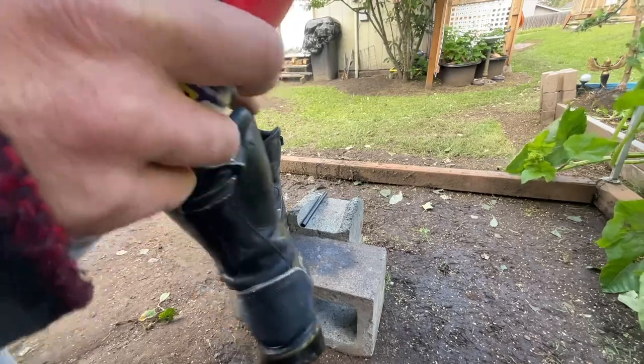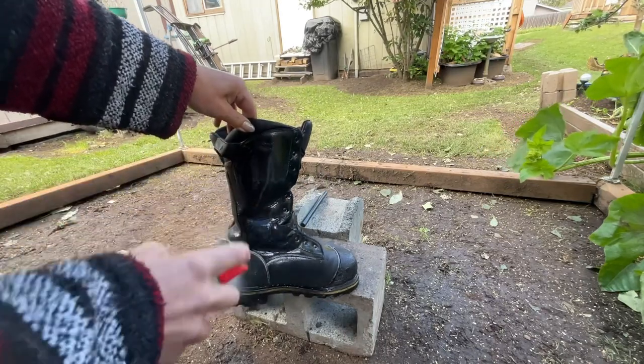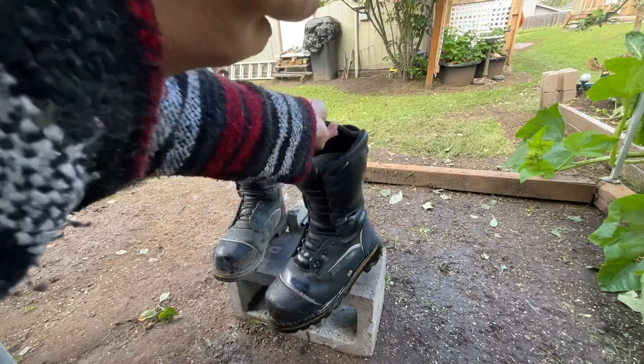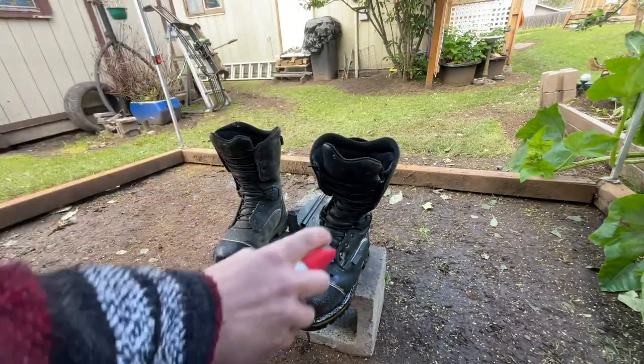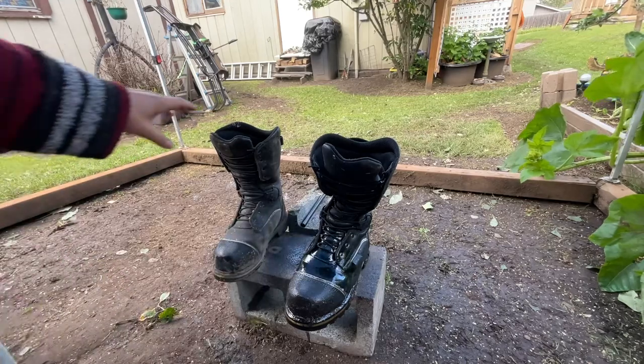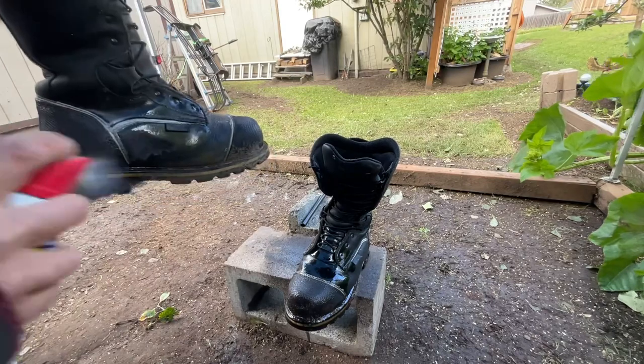Just go like this — get around there, get all that. Now the only negative about this is that your boots come out a little bit smelly, but that's why we're doing it out here so all that can air off. If you choose to, you can hit it with the hose afterwards.